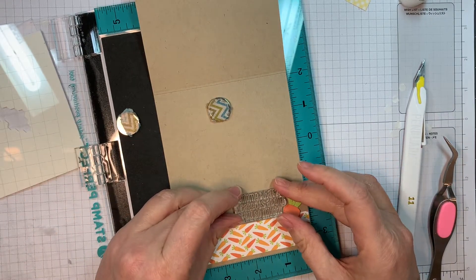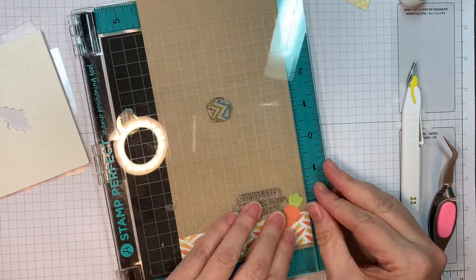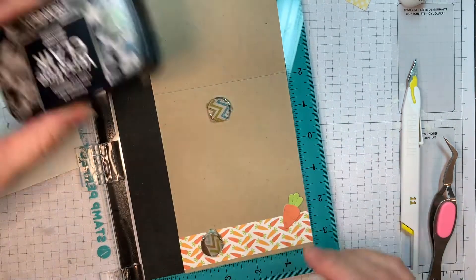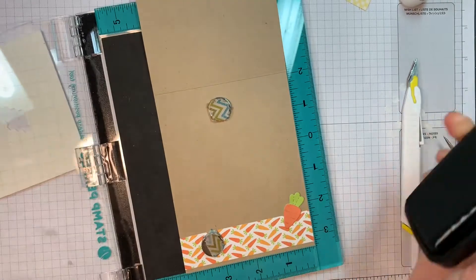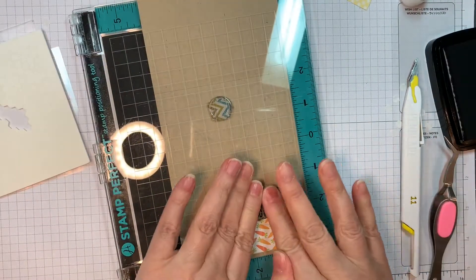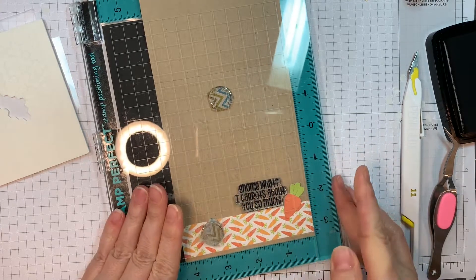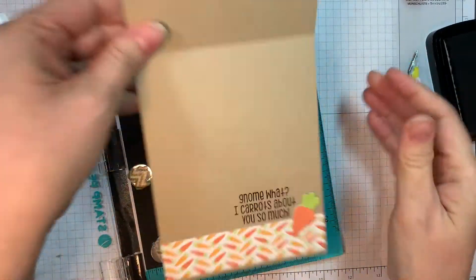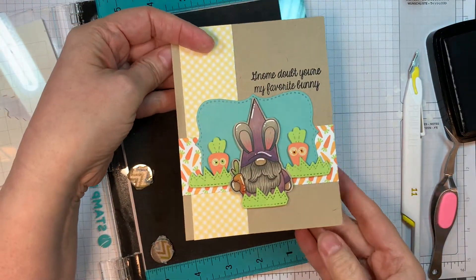But I always say, once you've already created your card, you don't want to make a mistake — so pull out your positioner. I'm going to use that same VersaFine Claire Nocturne ink and stamp it. This one says 'Gnome what? I carrots about you so much.' Which is kind of funny, right? It's got the carrot on the inside and the carrot paper. I love Jaded Blossom's gnomes and all their punny sentiments are hilarious. Look how cute that is — just adorable.